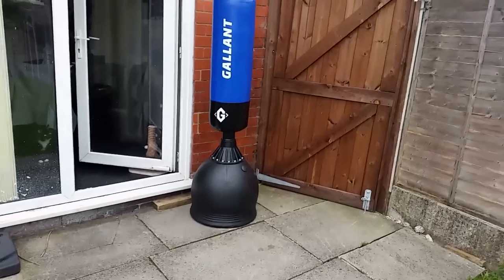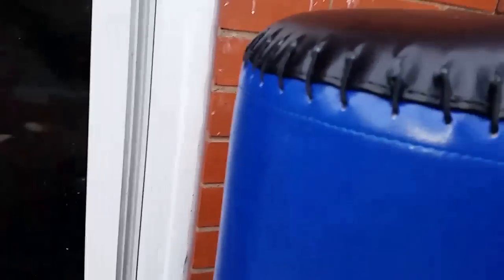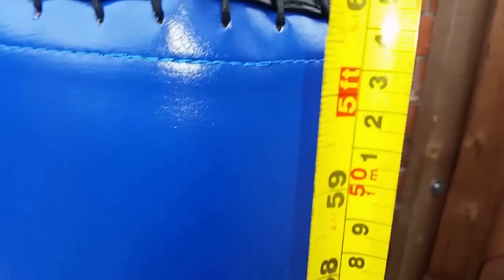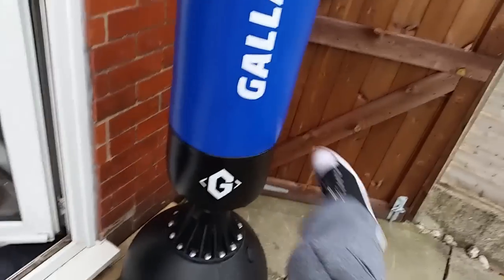Once it's filled with sand it won't move around whatsoever. This is what it looks like when it's put together — it is quite big. I'm six foot two and if I walk over to it you can see I'm punching at about head height, which is all right for training. If I measure it from the floor it is one meter and 60 centimeters, so just a little over five foot or about five and a half foot. When I'm training with it I'm hitting the top of it and when kicking I'm kicking at that sort of height.